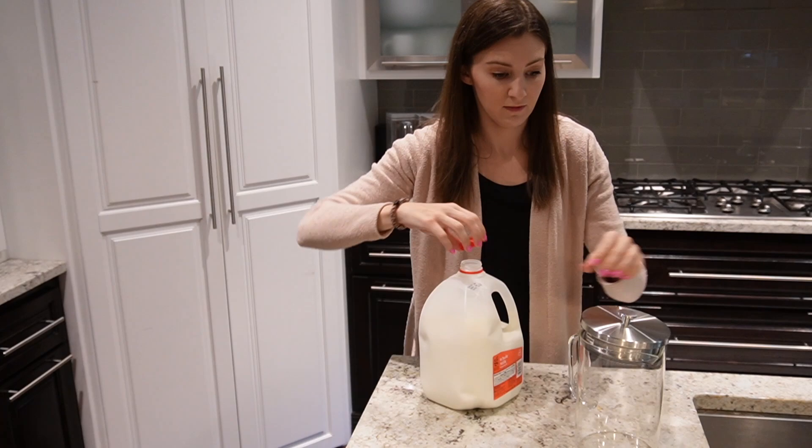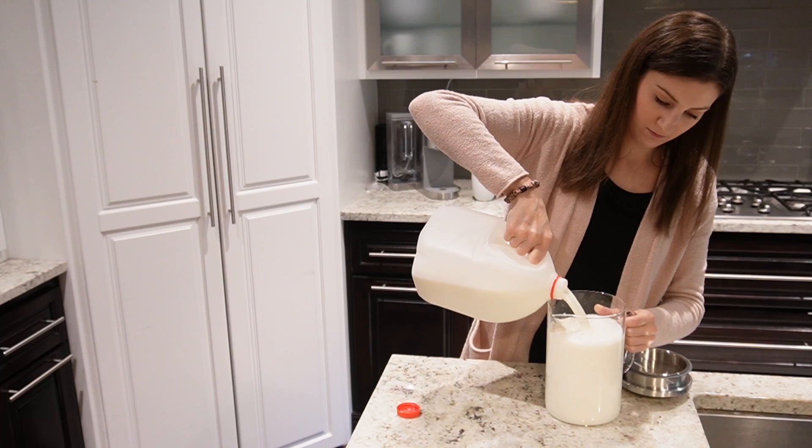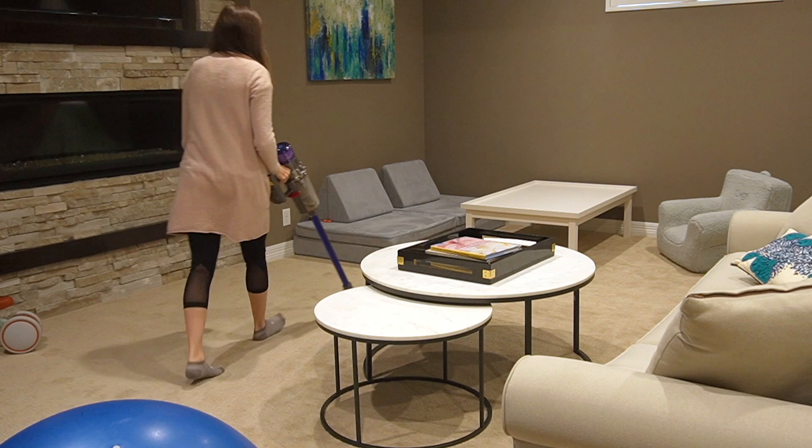One of the other clean dishes I had was a container that I put our milk in for Owen, because the large gallons we buy are really big to have in the refrigerator, so I like to decant it and put the rest in the basement.